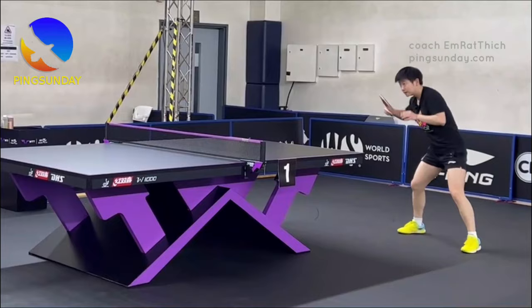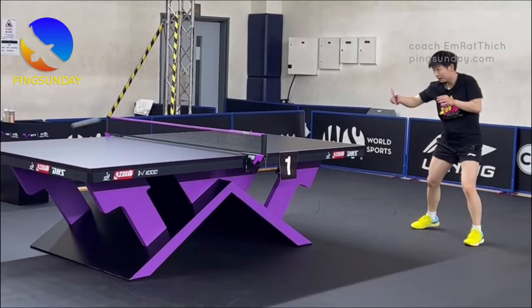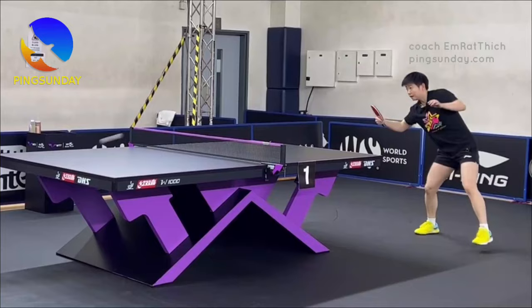Backhand strokes require a short gesture. Look at Chen Meng's gesture — it's very short. She utilizes a lot of wrist action. I hope my video is helpful. Now let's practice backhand topspin with your friends.